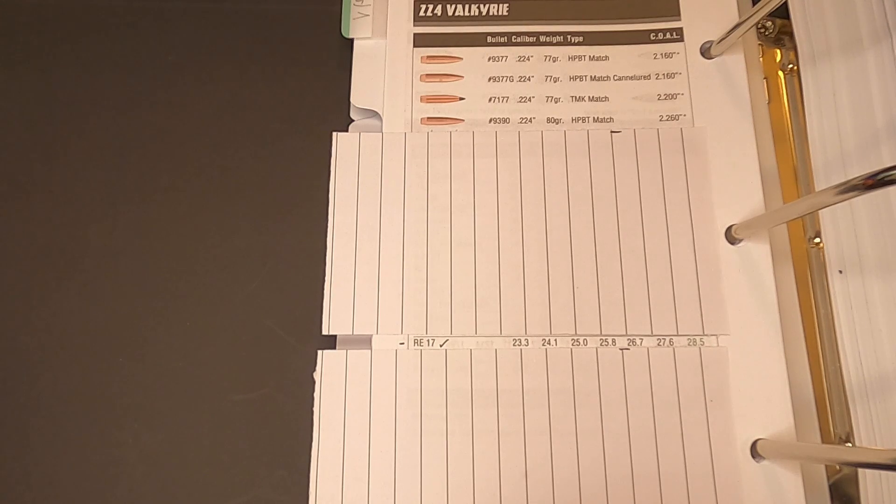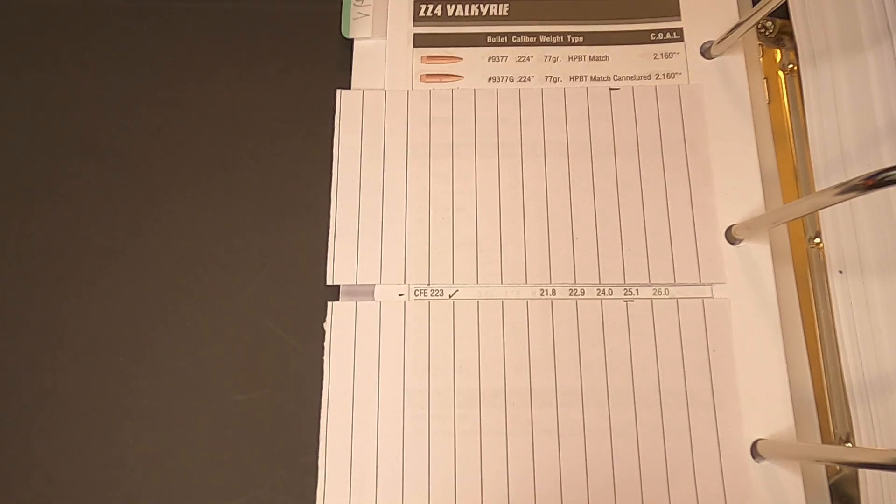We'll be using that as our red line and working down at two tenths of a grain increments for 10 shots. Using CFE 223 powder, the max charge weight is 26.0 grains giving us a maximum muzzle velocity of around 2800 feet per second. Once again we'll be loading at two tenths of a grain increments with 26.0 at our max, working down 10 shots.